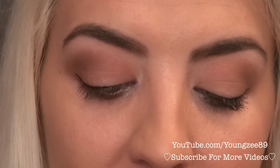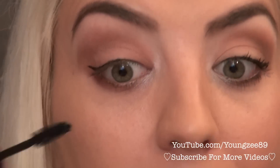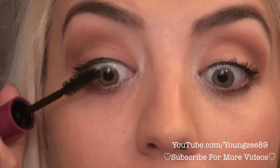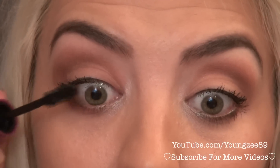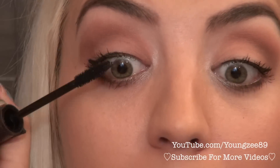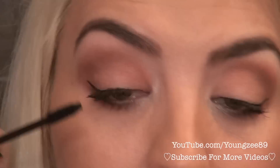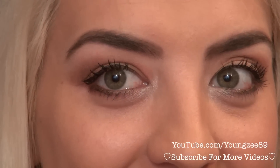Just like that. Then going in with my Falsies Volume Mascara, I'm just going to put on a ton of mascara since we're not putting on falsies today. I'm going to go over that using my Tarte mascara as well. And that is the finished eye look.